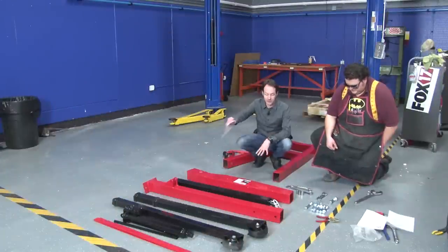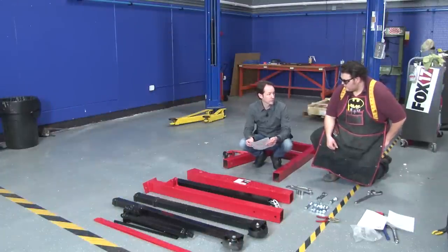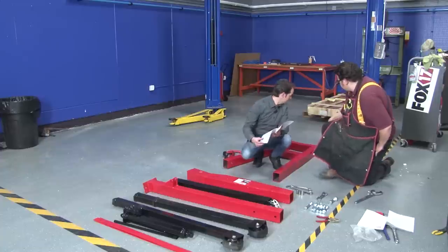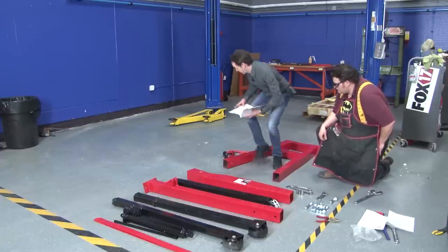All right, we're back. We've got everything laid out. We've got our basic tools that we need for this — there really isn't a lot to it. Here's what we got to do: step one, attach the rear caster wheels, number six, to the base. And yeah, that's all there is to it.